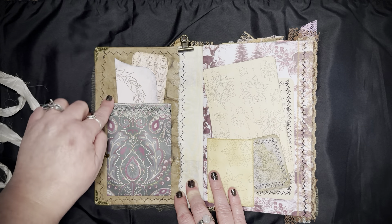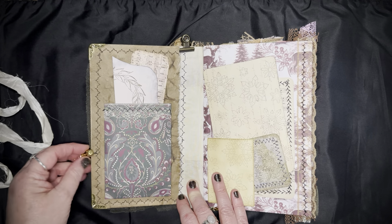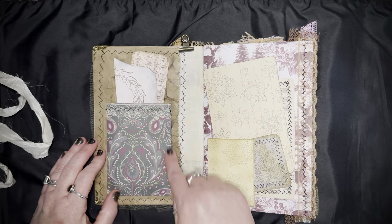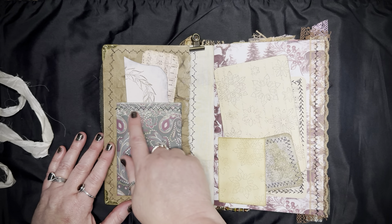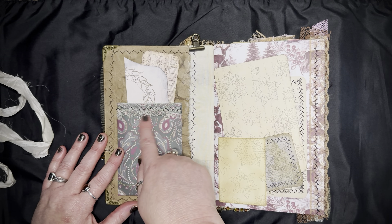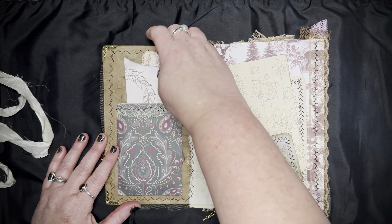I'll open it up and there you can see the Amazon packaging and the beautiful stitching on my new Brother sewing machine — so excited! This is what I'm calling the paisley pattern with the burgundy and the greens — gorgeous. Before I glued it on I stitched this ivory-colored lace on with that pattern stitch.